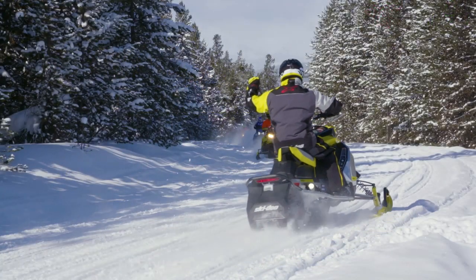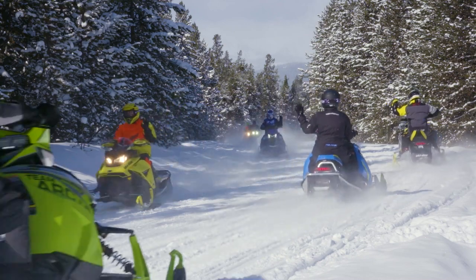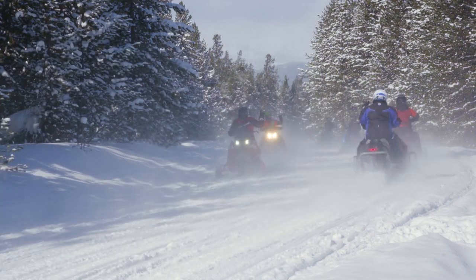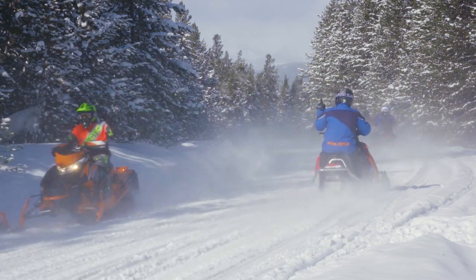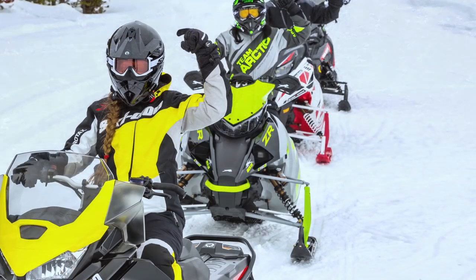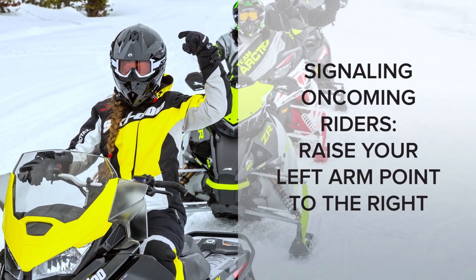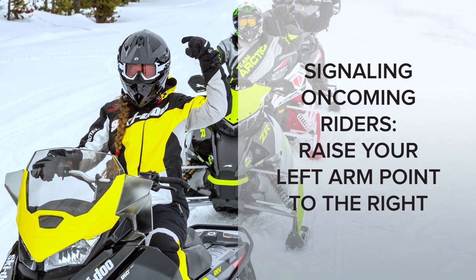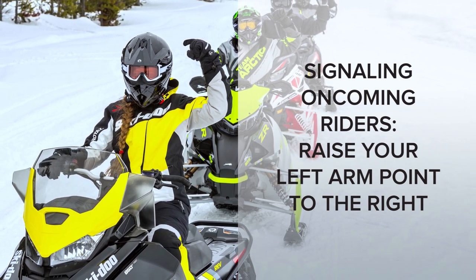When riding on a trail, it's important to make every rider aware of oncoming traffic. This will ensure every rider stays to the right side of the trail so groups can safely pass. To signal that there are oncoming sleds, raise your left hand over your head and point to the right, telling riders behind you to make sure they're on the right-hand side of the trail.